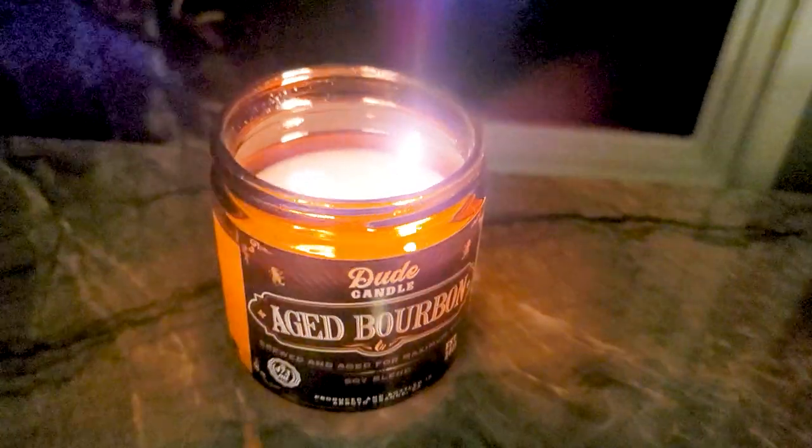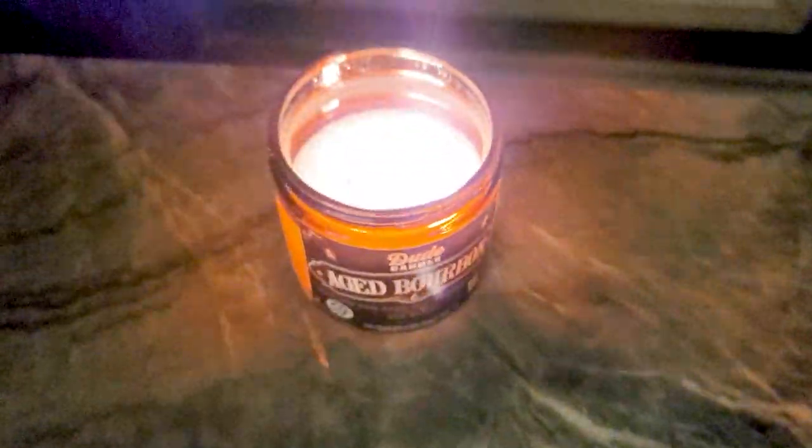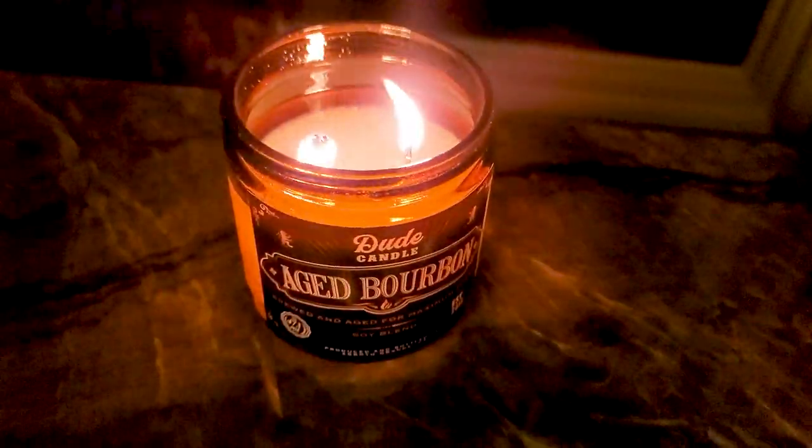The last one is Aged Bourbon. Out of all the fragrances, this was my personal least favorite — mostly because it wasn't unique for me. I've had a lot of bourbon, aged bourbon, and whiskey type fragrances. It was good — nothing wrong with it at all. Out of this selection it would be my personal least favorite, but I highly doubt anyone is not going to like this fragrance. On this one as well I would wick down — assuming it had the same wick size as the other double-wicked one — probably one size, and go from there.